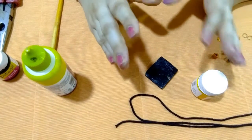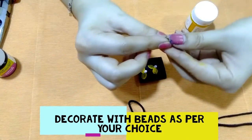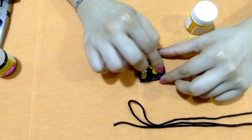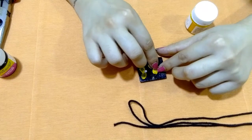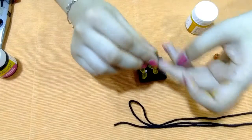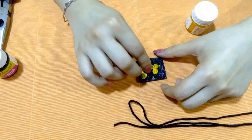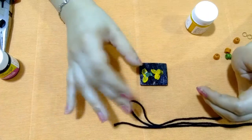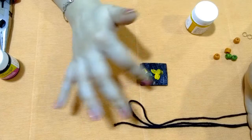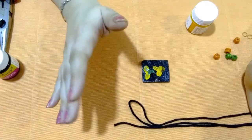Drop a pinch of glue and put this bead here. You can use pearl beads or any kind of decorative element to beautify your pendant. Let this bead dry for a few seconds.